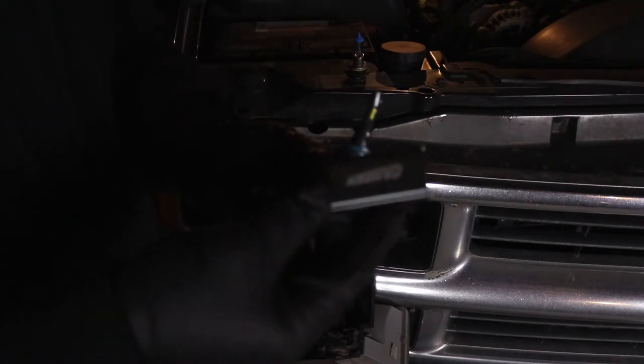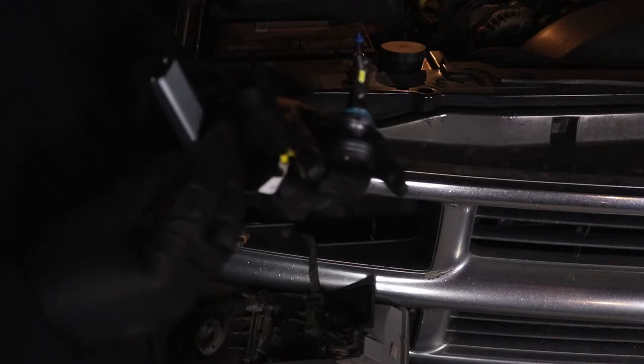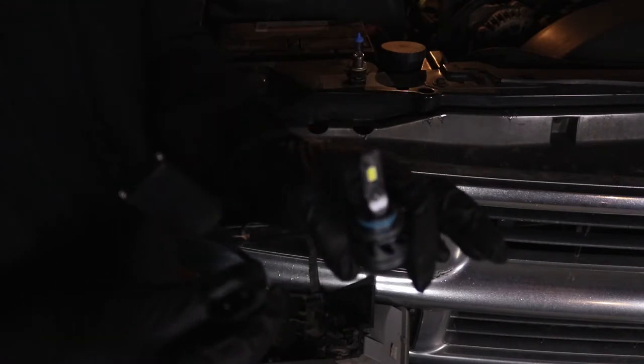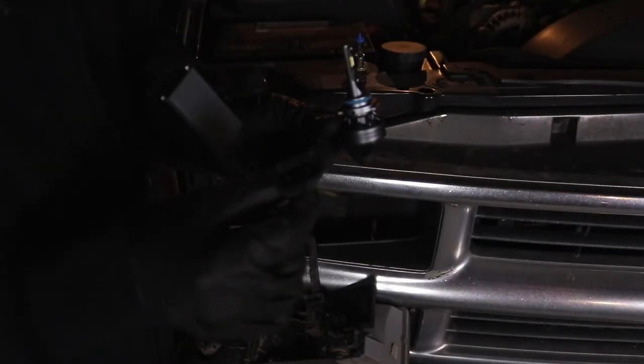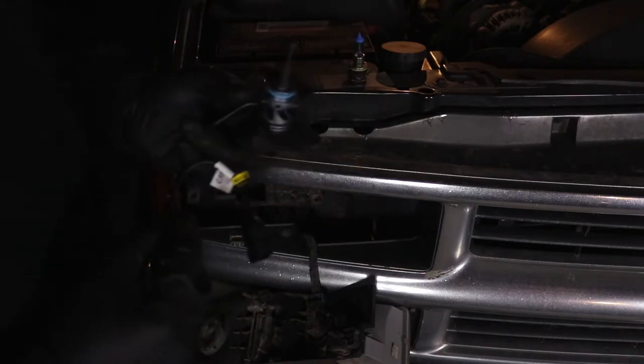We're going to be replacing them today with some LED replacements. These have a little ballast that we're gonna have to secure in place, but it's just a straightforward plug and play. We have to put this in the slot where the old one was, then plug the connector back into it, secure the ballast, and we'll be good to go.